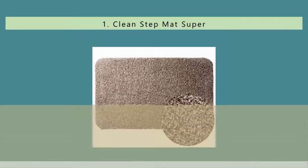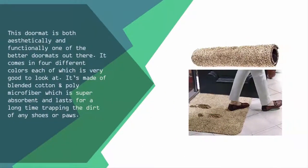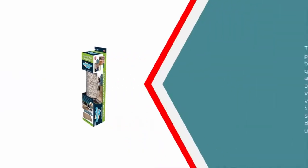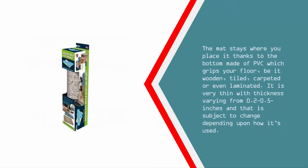Coming in at number one of our list, this doormat is both aesthetically and functionally one of the better doormats out there. It comes in four different colors, each of which is very good to look at. It's made of blended cotton and damp poly microfiber, which is super absorbent and lasts for a long time, trapping the dirt of any shoes or paws. The mat stays where you place it thanks to the bottom made of PVC, which grips your floor whether it's wooden, tiled, carpeted, or even laminated. It is very thin with thickness varying from 0.2 to 0.5 inches, subject to change depending on how it's used.